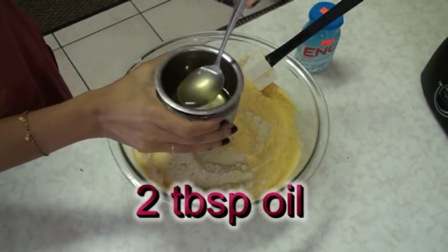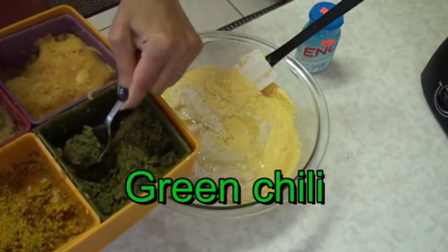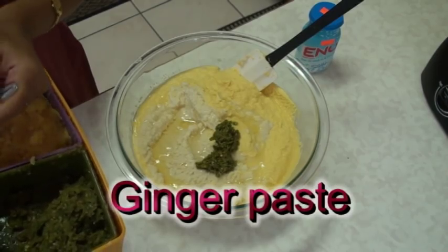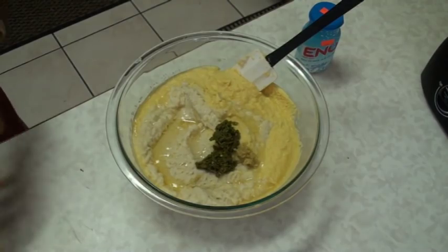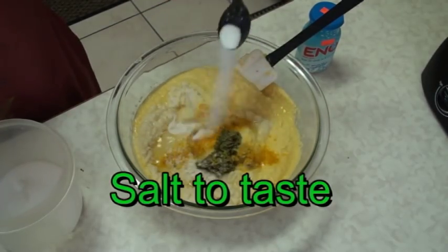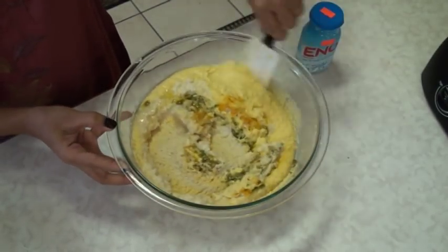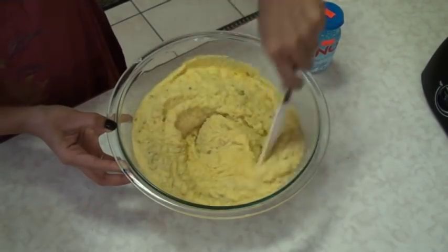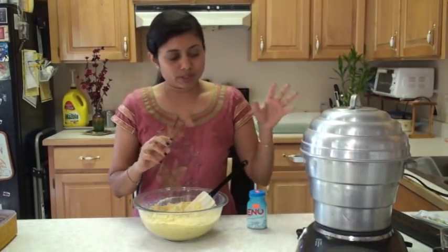Add a couple of tablespoons of oil. From my prep box, add green chili paste - adjust to your taste. Add just a little bit of ginger paste, which is optional. Traditionally, ginger is not added, but I like to add it. Add a pinch of turmeric powder and salt - adjust to your taste. Now mix very well. Do not add Eno yet - add Eno at the very last moment. The mixture is ready, and I am going to wait until my steamer is ready.